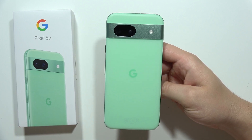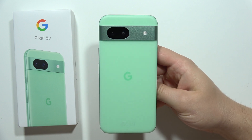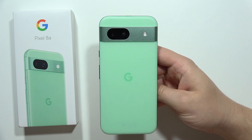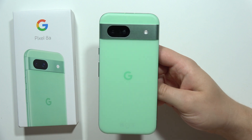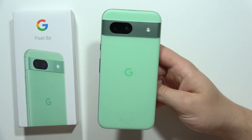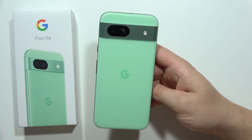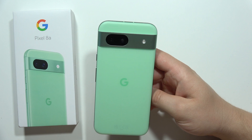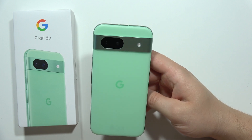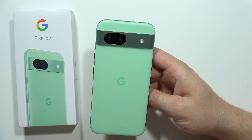If you wonder if the Google Pixel 8a is waterproof, this device has an IP67 dust and water resistance rating. That means we can put this phone in water to one meter for 30 minutes. So in some way it's water resistant — it's not fully waterproof, but it is water resistant.